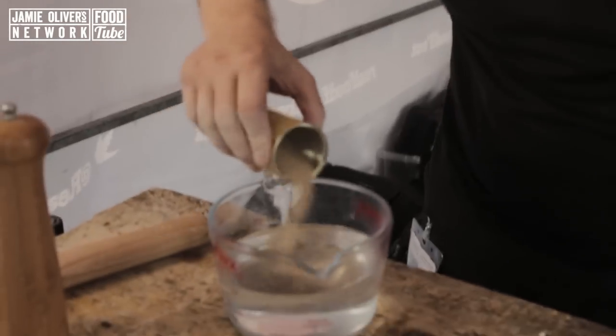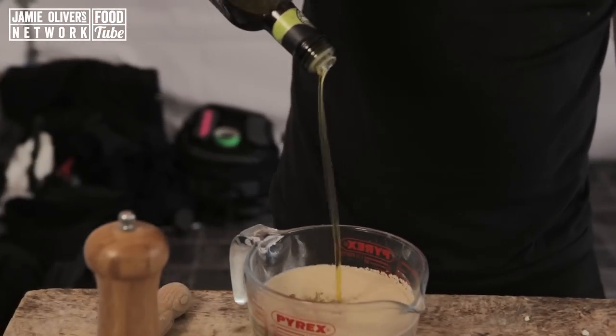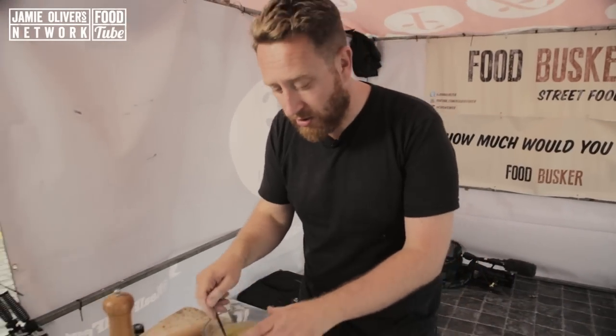650 ml of warm water. We need 14 grams of active yeast. Four tablespoons of olive oil. And now incorporate all those ingredients. Leave that for about five minutes to get to know each other.